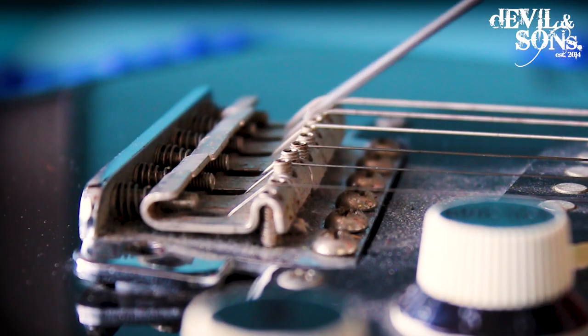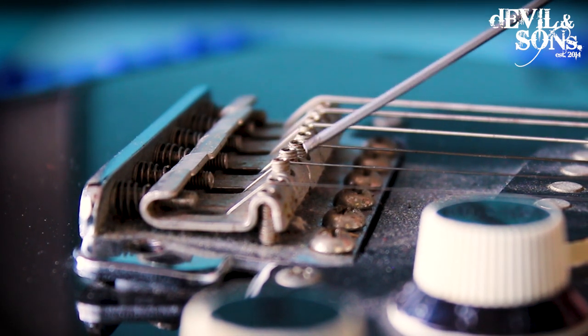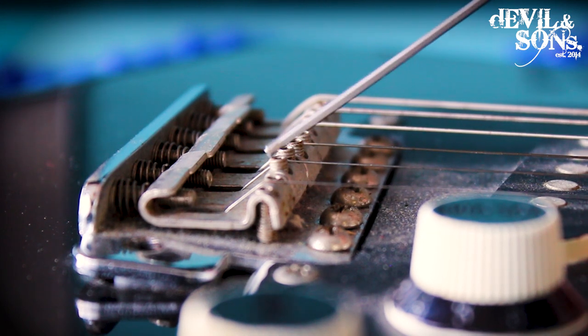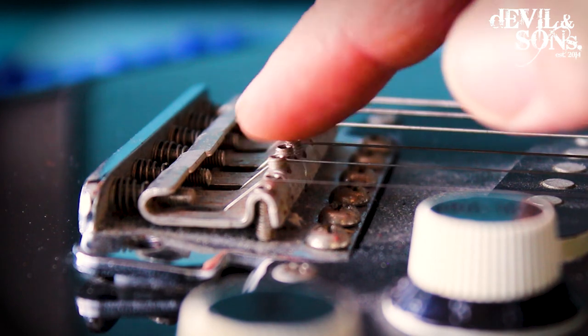Here we can see that on this guitar each saddle has got two screws on it — they adjust the height or the action of the string. Each guitar is going to have a different setup, so it might not always have two screws like this, but if it does, it's worth checking with your finger.